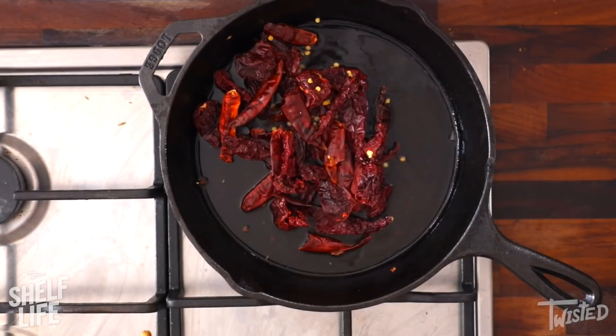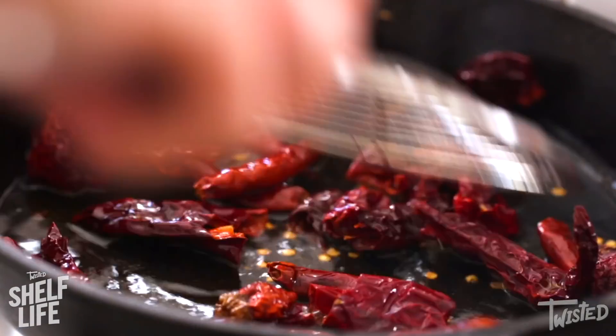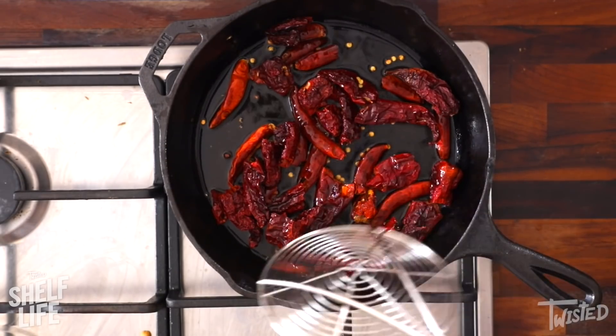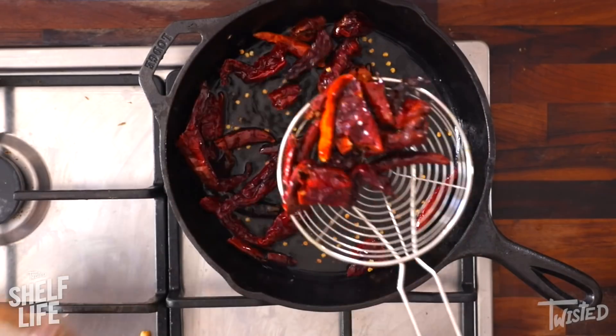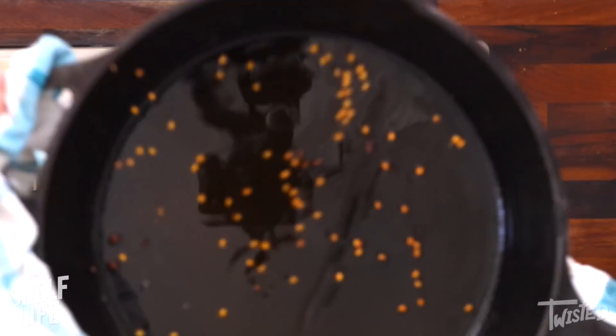And finally the chilies. Now this takes moments. You don't want to burn these or then your salsa is going to be bitter. You kind of want them to puff up, get really amazing, and then that is it. The smell in here is insane. Just scoop those out. So I've popped them into the blender. It's been cooling for about 15 minutes. I seasoned it with a bit of salt.